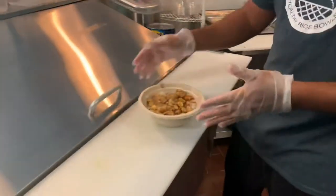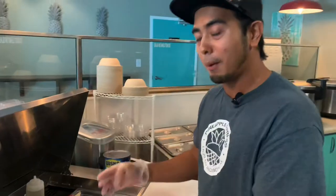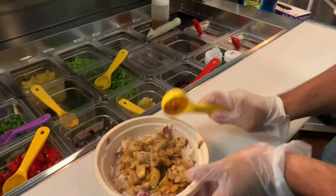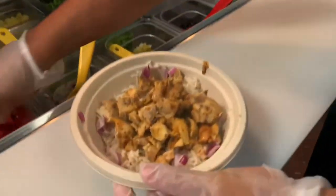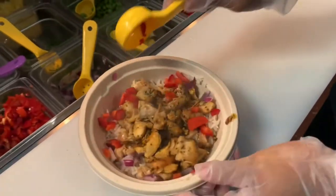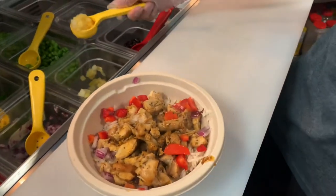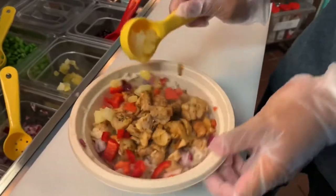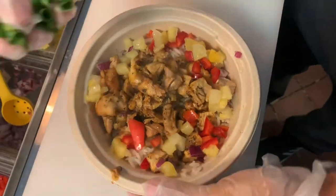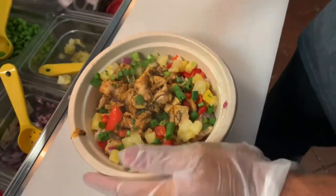After putting the base and the protein, we add the toppings. We have really fresh produce here. We start by putting red onion, then some red bell peppers — I'm a pro, so you see me doing this really well. Then of course pineapples, because we're Pineapple Express. And we garnish it with green onions — oops, I dropped one piece — more green onions.